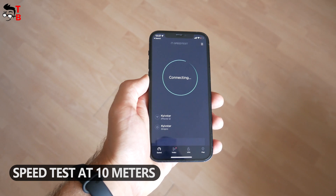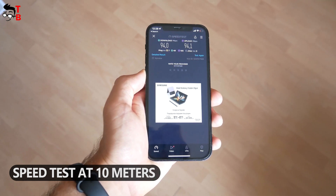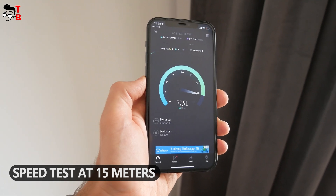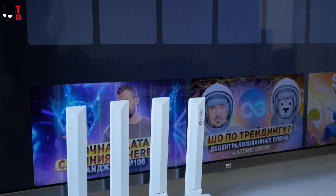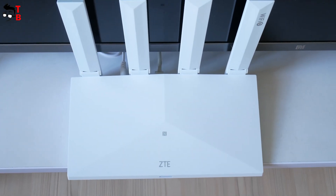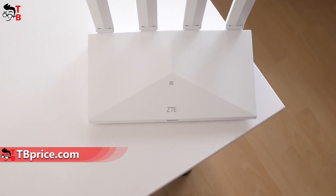Now I have moved to another room – there is one wall at about 10 meters between me and the router. The download speed is 94 Mbps and upload speed is 94 Mbps. Finally, I am in the furthest room of my apartment – there are two walls at about 15 meters between the router and me. The download speed is 89 Mbps and upload speed is 93 Mbps. In my apartment of 80 square meters, the wireless speed is the same in all rooms, which means the new ZTE router has very good coverage.